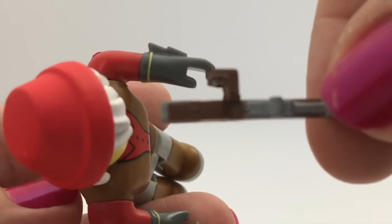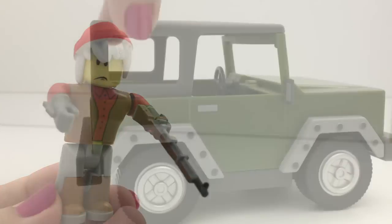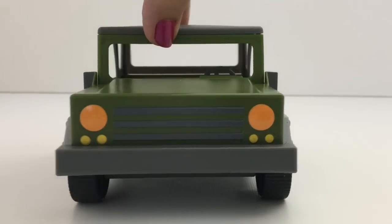You see, it fits like a puzzle. And here is that 4x4 Jeep!